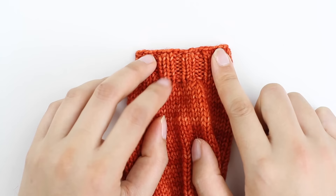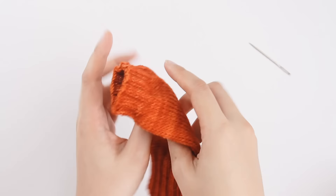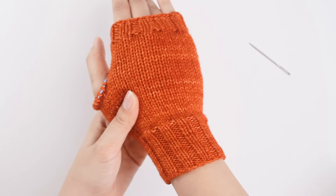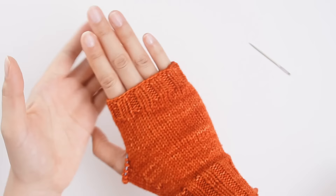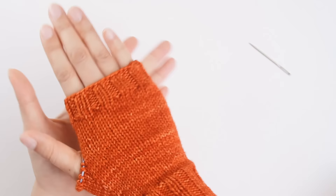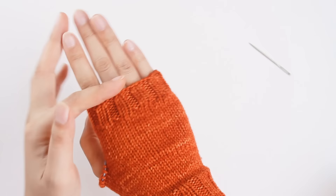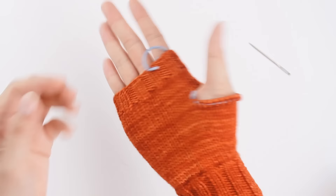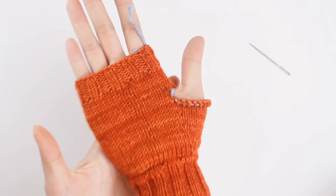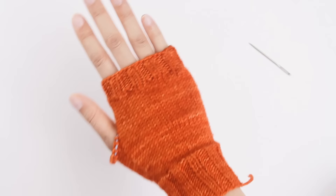Next we're going to work the thumb of the mitten. My mitten is off the needles — it looks so cute and adorable. At this point you can actually put the mitten on and see how it fits. If you feel like the mitten is a little bit too short, maybe you want the top to hit a little bit taller or right underneath your knuckles, you can always put the stitches back on your needle and knit a little bit more. I find I like the mitten to hit well below the knuckle — it gives me a little bit more mobility. All we're missing is the thumb, which we're going to do next.